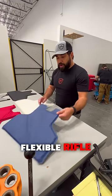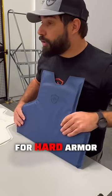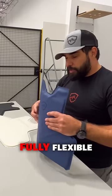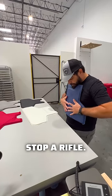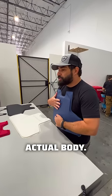The blue one is our flexible rifle armor system. Typically you would have a small plate for hard armor that is designed to stop a rifle. In this case, it is a fully flexible panel, yet it will still stop a rifle — so you get a far larger coverage area and it would typically fit to your actual body.